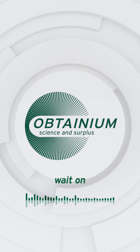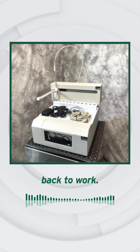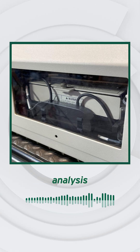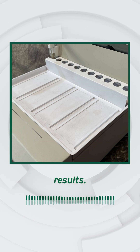Backlog building up while you wait on a new analyzer? Bridge the gap with a proven legacy system you can put back to work. This SeaTac M6000A Mercury Analyzer with ASX500 Auto Sampler delivers precise mercury analysis for environmental and industrial labs, handling high sample workloads with dependable results.